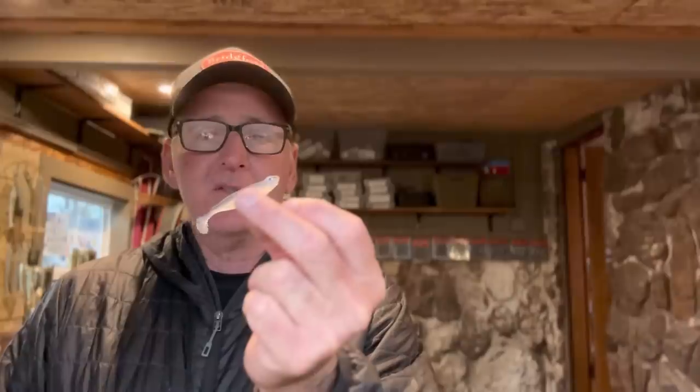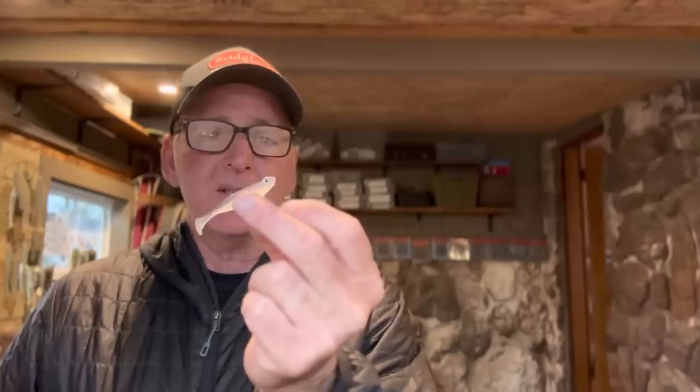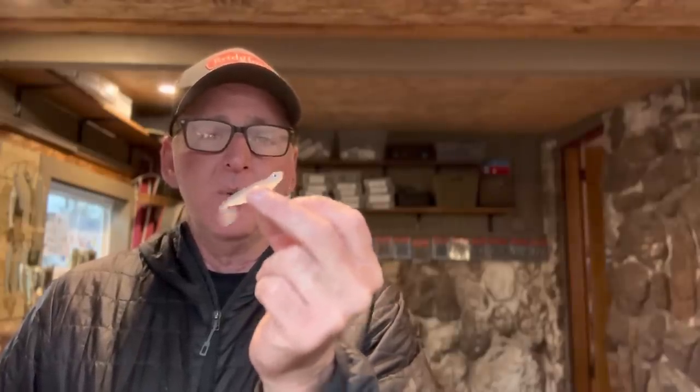Anyway, guys — highly, highly suggest the Megabass Hazendong Shad in two different sizes if you want to get a limit of fish. I don't use the four-inch size as much, but this smaller one will get you bit. Bait Works has a giant selection — I'll put the Hazendong Shad Bait Works link in the description. Thanks for tuning in, much appreciated, and we'll talk later — see you.